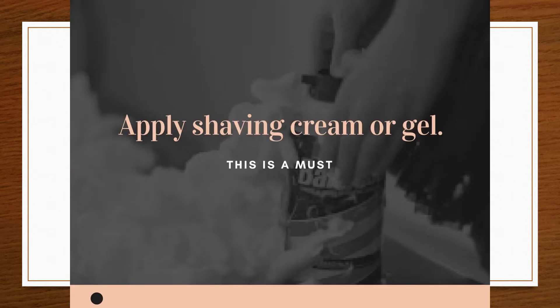Apply a shaving cream or gel, making sure the skin is damp but not overly wet. If you have a shaving brush, work the product with the brush in circles to help the hair lift up so you can get a closer shave. The shaving cream or gel is a must.